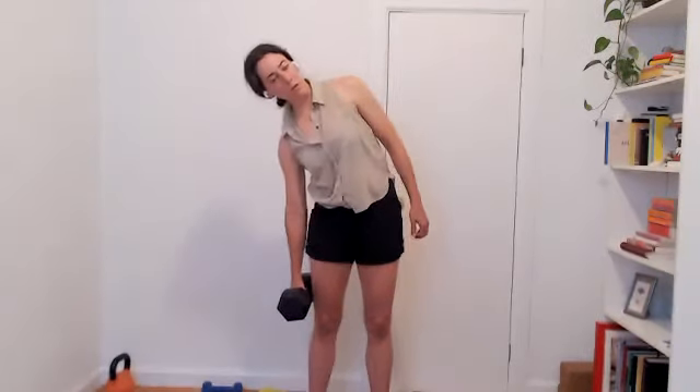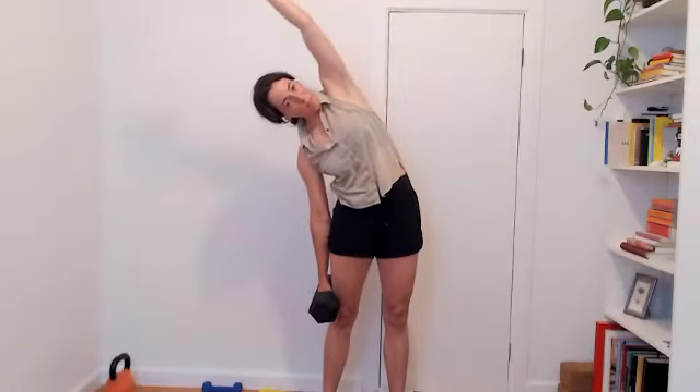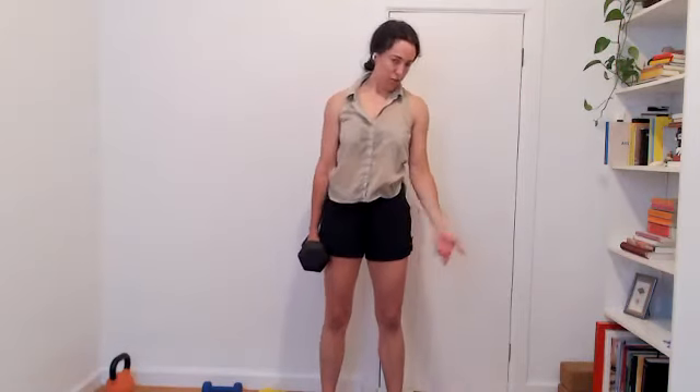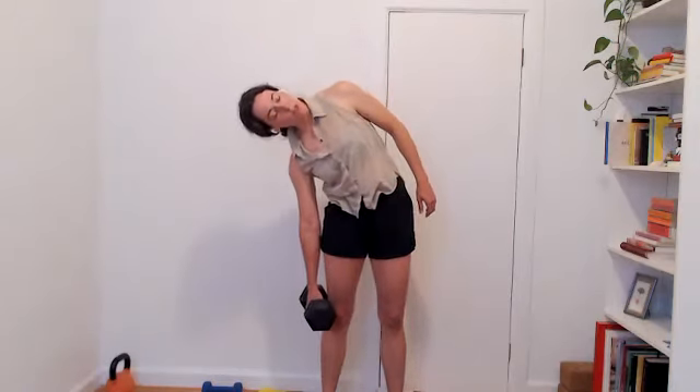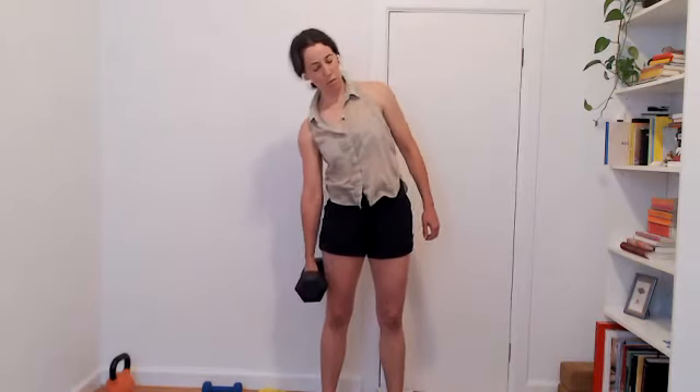Let's do that again — side bend, slow you go. If you want to add a little extra stretch when you get there with that top arm, totally great. So if you have a lighter hand weight, you could do more repetitions. If you want to do this class again later in the week, you could do this exercise with a light hand weight for multiple reps. Or if you have something heavier, then maybe not as many repetitions — all depends on what you have.